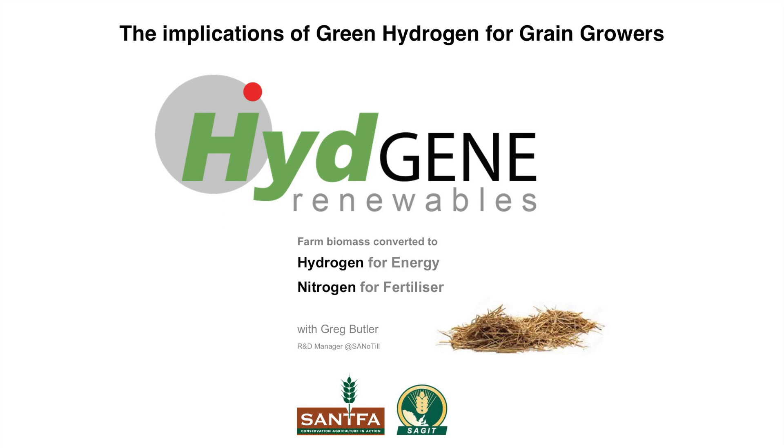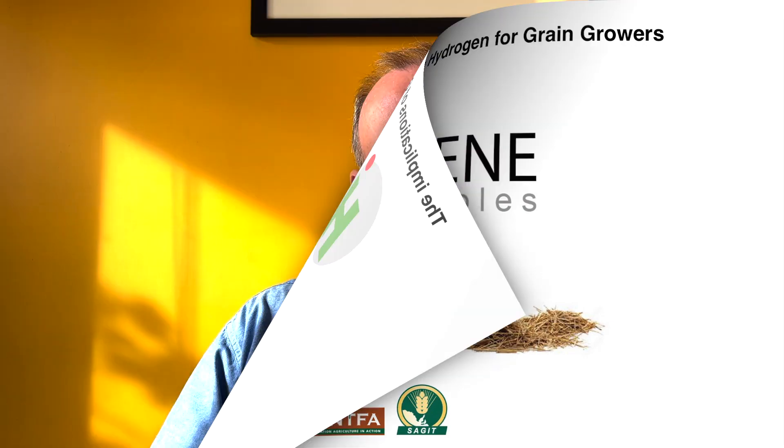Welcome to the South Australian No-Till Farmers Association webinar exploring the implications of green hydrogen for grain growers, brought to you by the South Australian Grains Industry Trust. Your host is Greg Butler. The purpose of this project is to identify technologies that produce either green hydrogen or renewable nitrogen fertilisers that can be adopted by commercial scale grain growers.